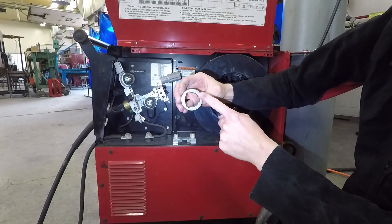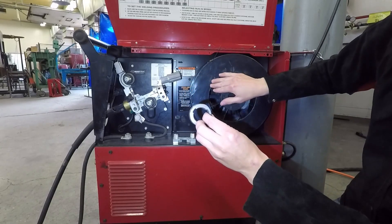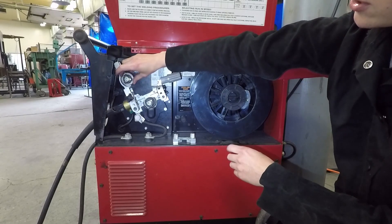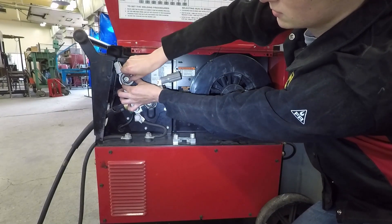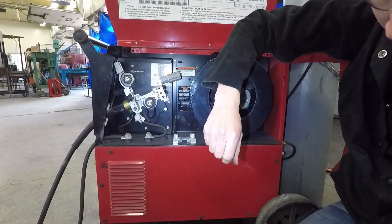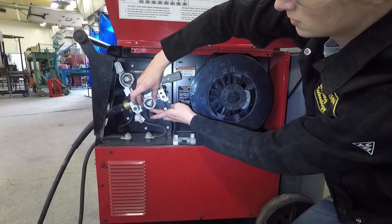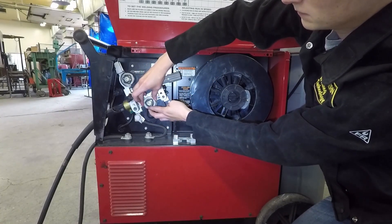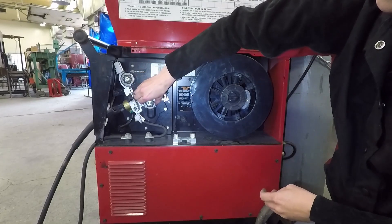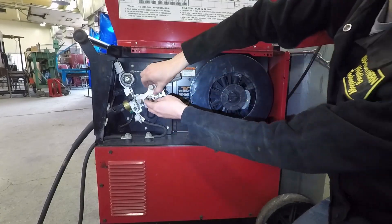Make sure when you put these on you can see the number to match your wire — this is 45 thousandths diameter. Go ahead and slide those on, rotate to lock it in so it does not come off. Take your other one — 45 thousandths — slide it on, rotate to lock, and make sure that does not come off. Then we'll go ahead and reinstall our outer guide.